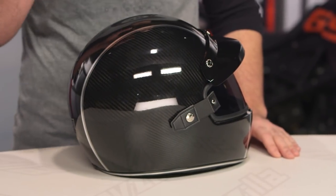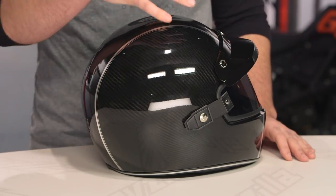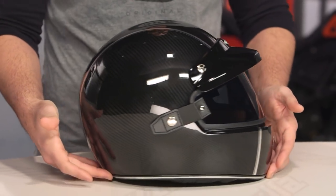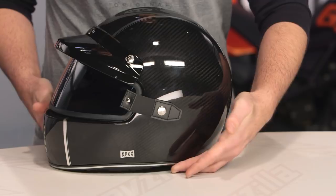We're going to call this the carbon graphic, but it actually goes one step further than a regular graphic. What you're getting here is a full carbon composite shell construction on an XG100. This bears mention because a lot of times what you'll see with a carbon graphic is they just overlay carbon fiber on top of an existing shell. That's not what NEXX has done — this is a full carbon fiber constructed shell in an XG100 style.